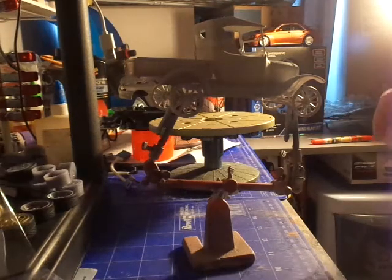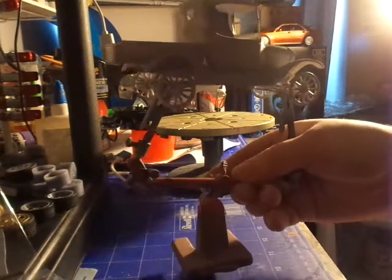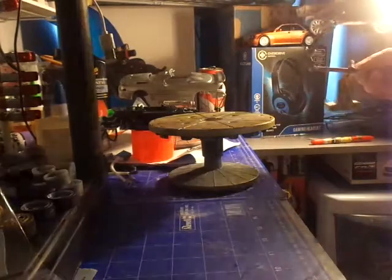So yeah that's the Ford Model T truck - that was the 1925 kit from Mike. I'd say I'll get two Ford builds altogether out of the one kit Mike sent me and the one Jeff sent me.